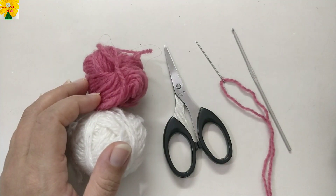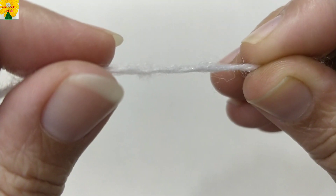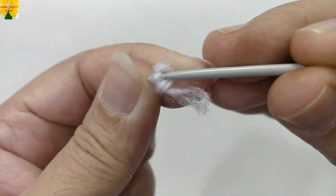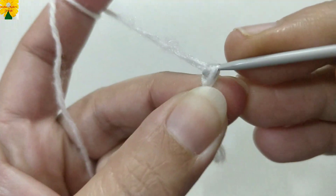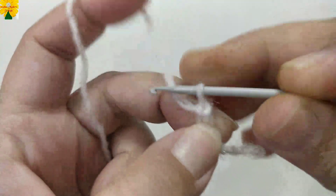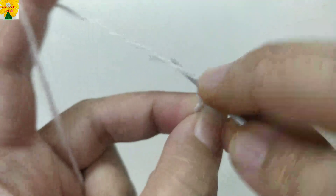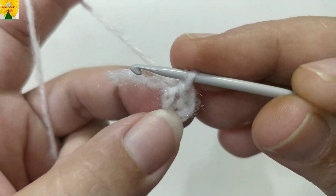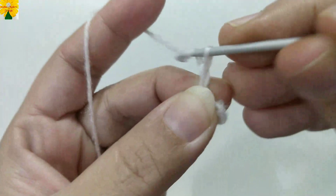To begin, pick up the tail of the yarn of Color A, make a loop, insert the hook and pull through to make a slip knot. Yarn over, pull through four times — these are four chains. Go back to the first chain, insert the hook, yarn over, pull through both loops — this is a slip stitch. The foundation ring is now ready.